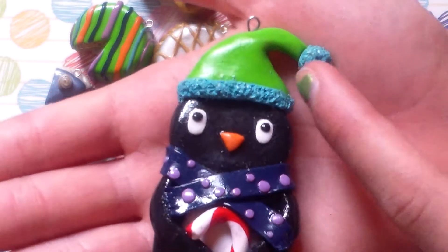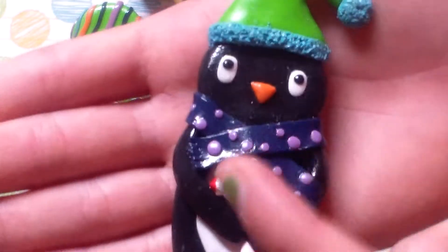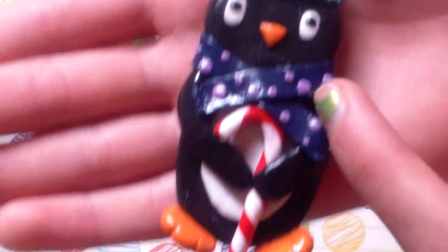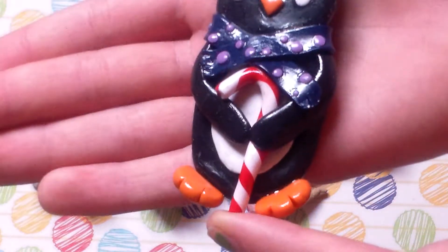Here is its hat — it's bright green with a little blue stuffy stuff, and it's textured. There's the penguin. There's its dark blue scarf with purple, and it's holding a candy cane.